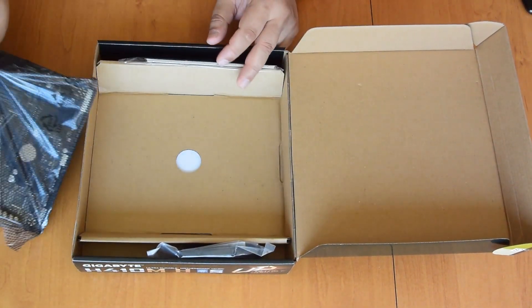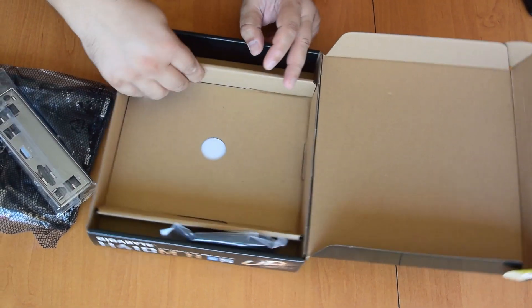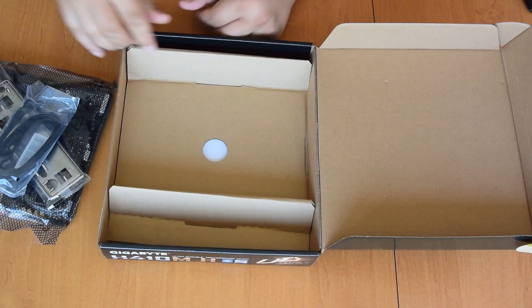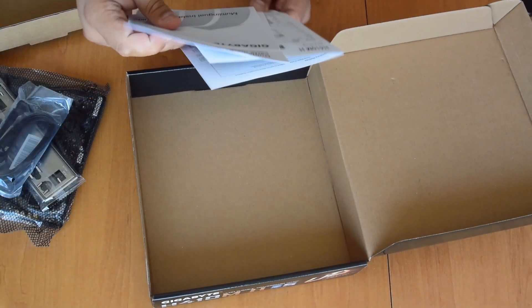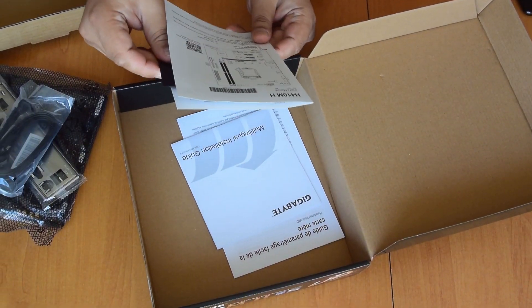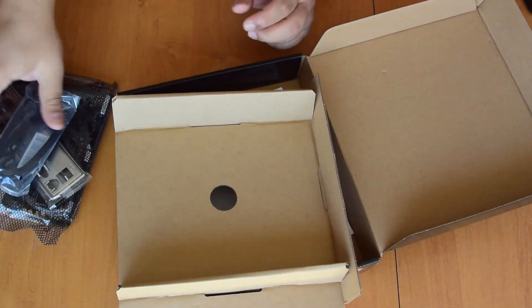The motherboard, backplate, I/O shield or whatever, and two SATA cables, and some leaflets. Installation CD, mostly useless now. And that's what's in the package.